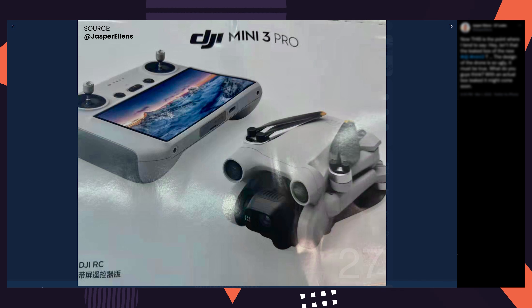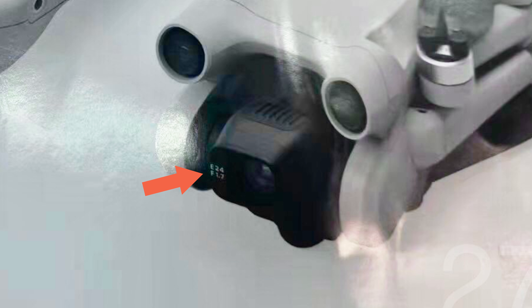This leak has come from Jesper Ellens — I'll post a link to his Twitter down below where you can see the screenshot for yourself. The first thing you notice when you look at this is that the camera sensor body itself seems to be slightly larger. It would be impossible to speculate exactly what sensor size the DJI Mini 3 might come with, but the DJI Mini 2 already produces fantastic video and photo quality for its size.